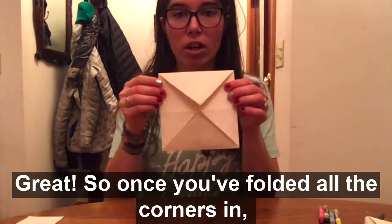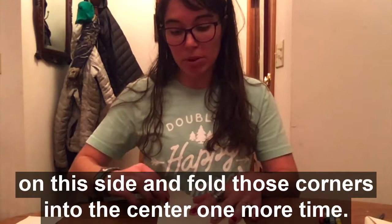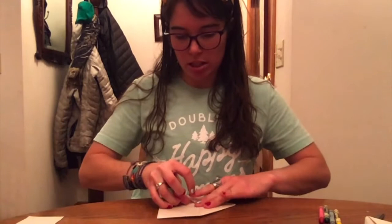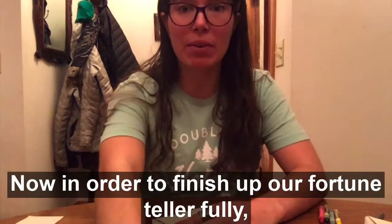Once you've folded all the corners in, you should have a smaller square. Now you should be opening the flap up toward you — flip it over so that you can't open it anymore. It's all flat and you should see four little squares. We're going to do the same thing on this side and fold those corners into the center one more time. Now you should have four triangles that have a line through the middle — so really eight little triangles — and an even smaller square.